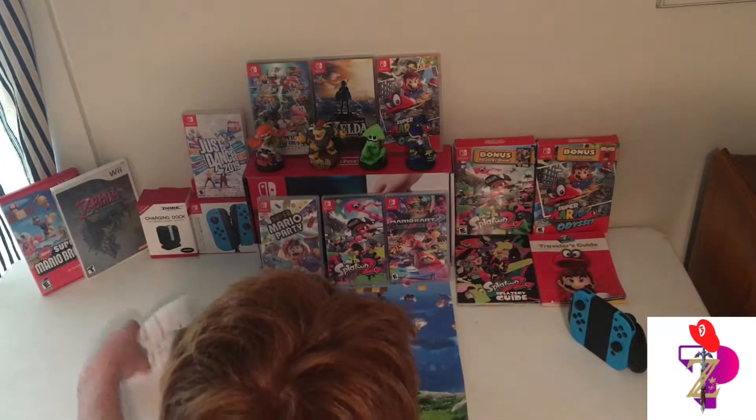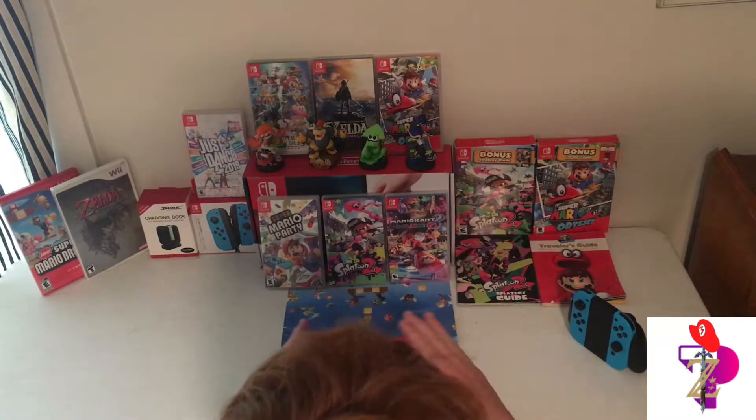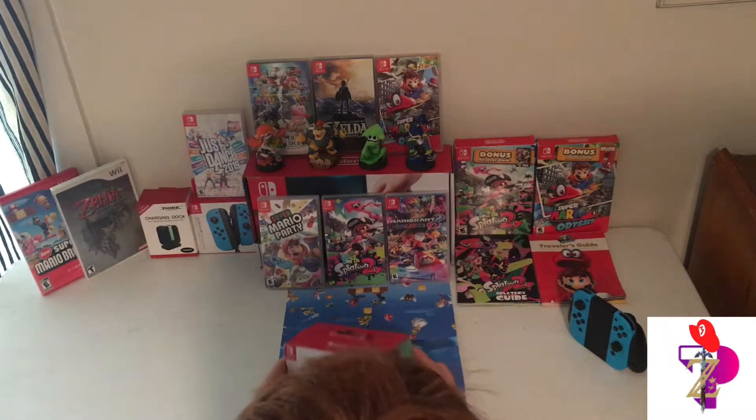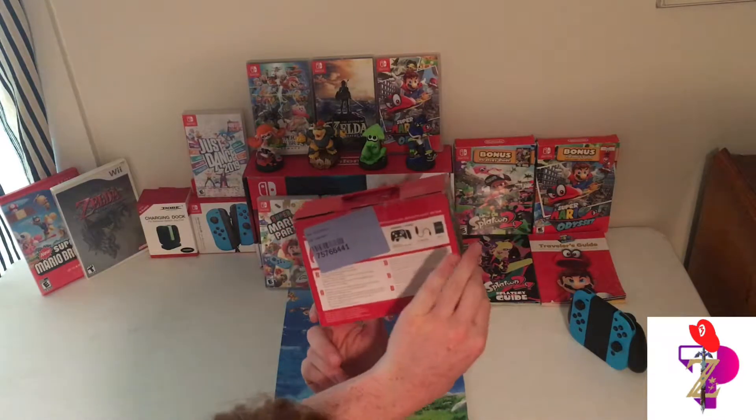Welcome back everybody, this is TeePlays. Today I am unboxing the PDP Faceoff Pro Controller. I'm about to give you another view while I unbox it, but here are the sides real quick — Luigi faceplate and Mario faceplate.